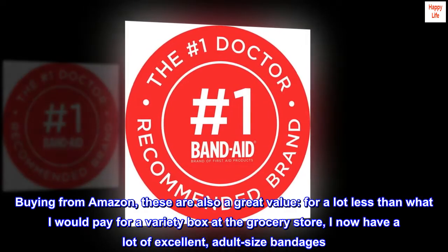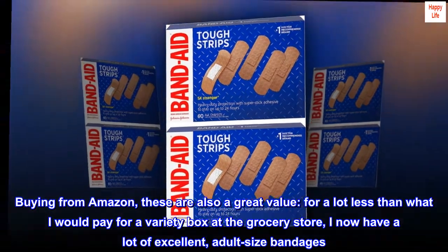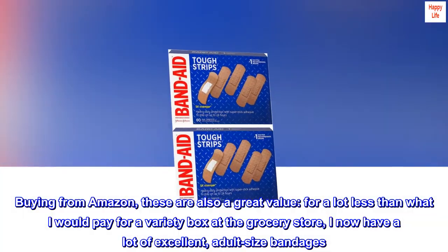Buying from Amazon, these are also a great value. For a lot less than what I would pay for a variety box at the grocery store, I now have a lot of excellent, adult-size bandages.